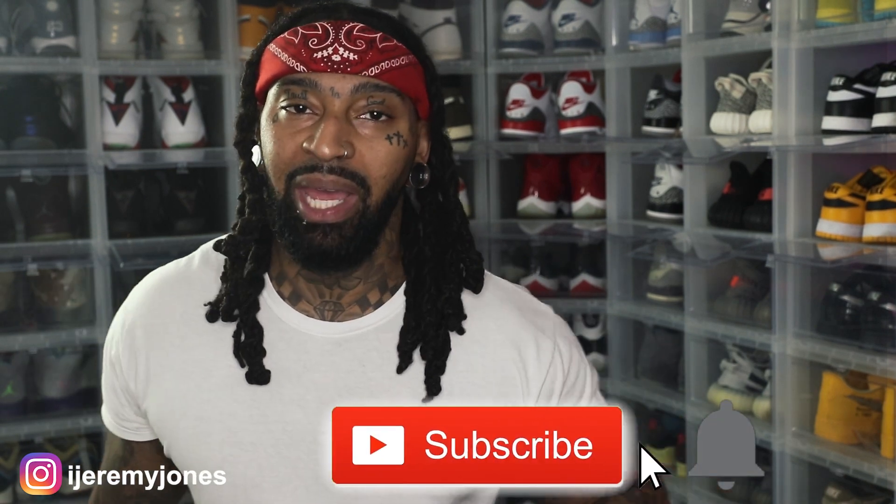Alright, I'm back with another video. Before I get too deep into this, y'all already know what to do — go and hit that like button, it really helps the channel out. And consider subscribing; I make content about sneakers.